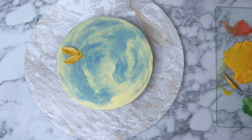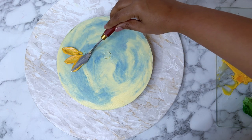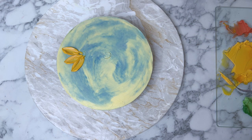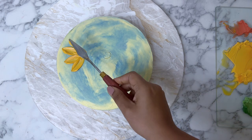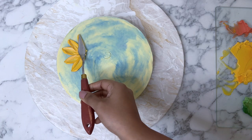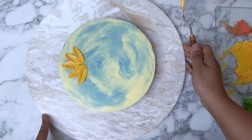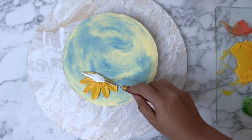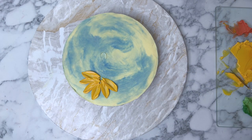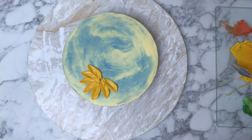You can see the smoothing action I'm doing with the palette knife. I'm using a glass tray as my palette, and all I'm trying to do is pick up a little buttercream, smooth it on the glass tray, and apply it on the cake. You can use the same technique on the side of the cake as well, but if you're starting out, try to do it on top of the cake first as it's much easier.